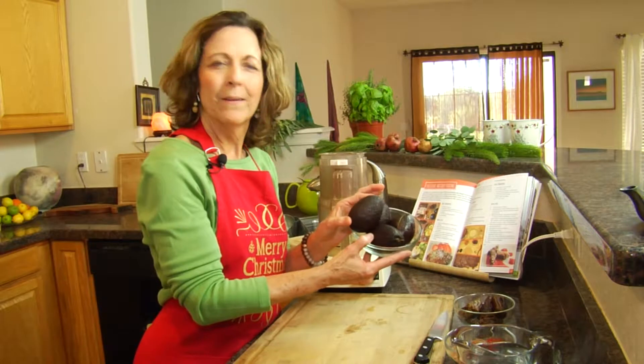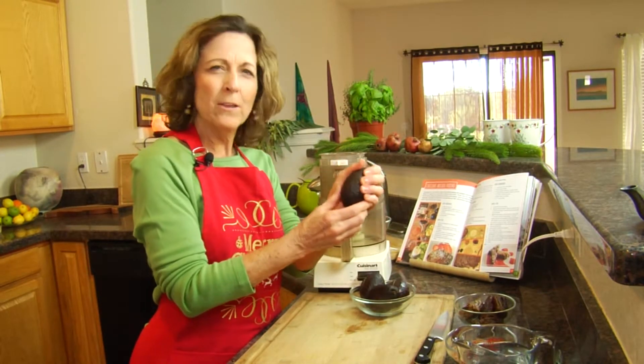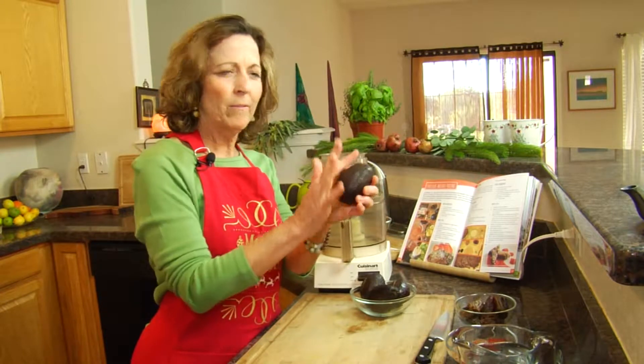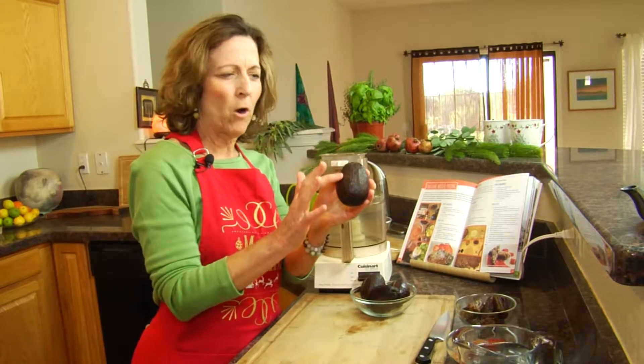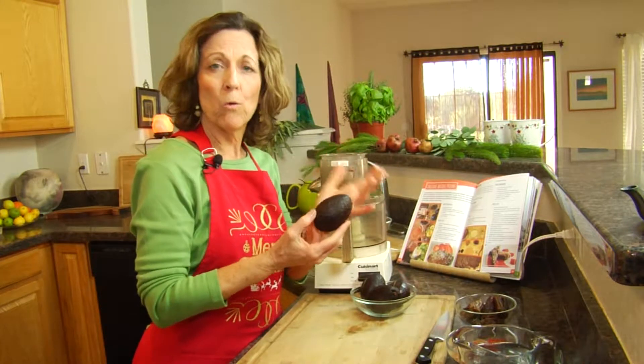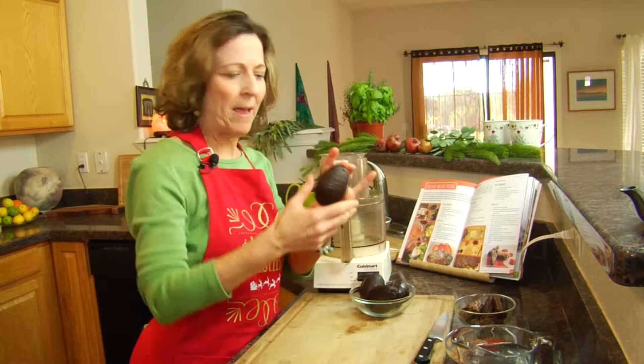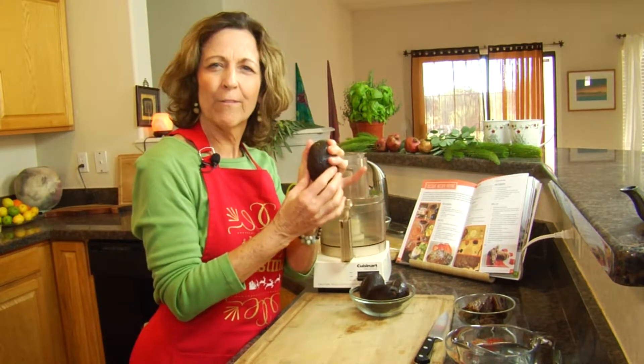We have a few ripe organic avocados, and the way you can tell that they're ripe is that they actually turn brown, almost black, and they're soft to the touch. Avocados don't grow brown on their tree — they grow green and then get ripe after that. So it's really important to have a nice soft brown avocado.